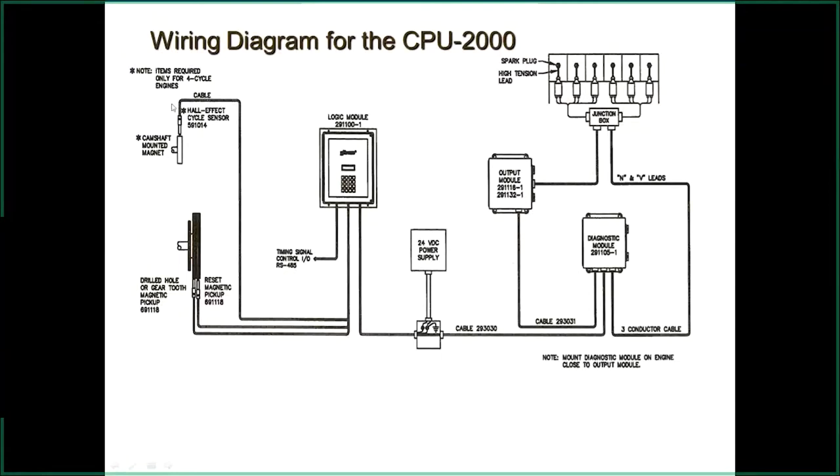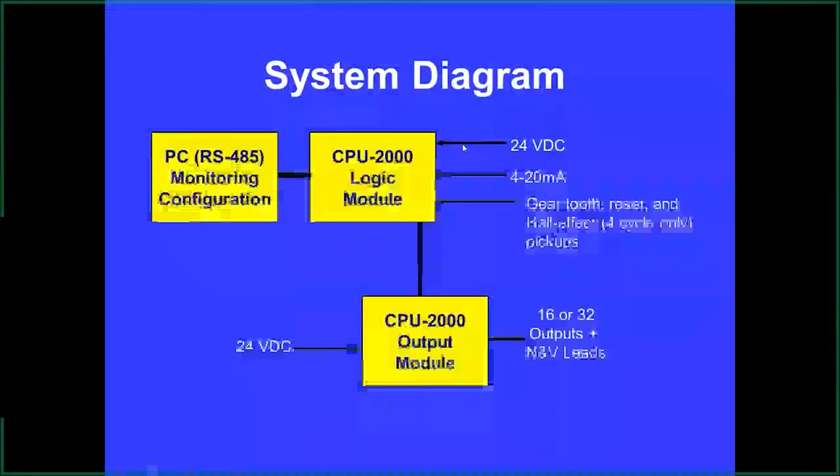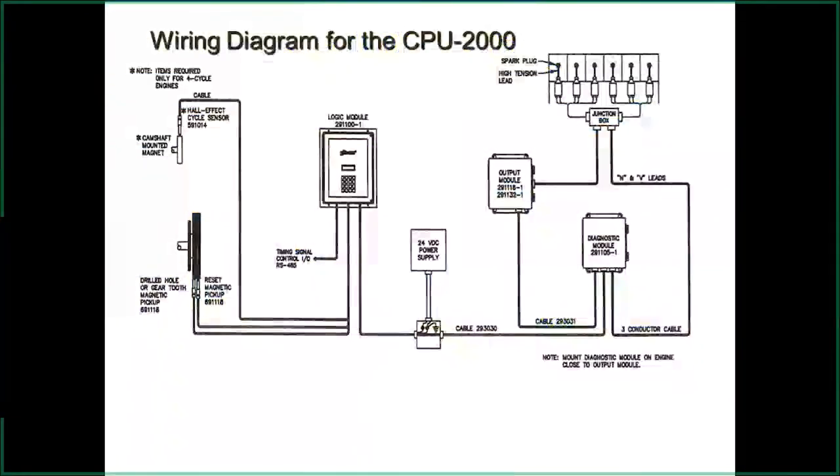If you have a four-cycle engine, you'll have to run the hall effect on the camshaft — we'll talk about that more in coming slides. The logic module is where we get all our information from. It's powered with 24 volts and we recommend a 10-amp power supply. If we're running multi-strike, you can pull up to six to eight amps depending on how large the engine is — for example, where you're running 32 coils or so.